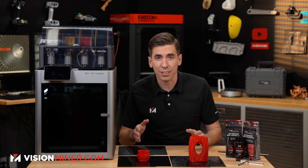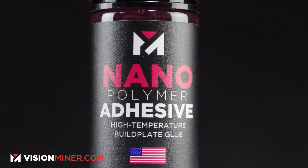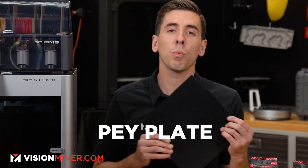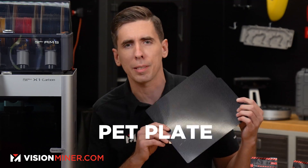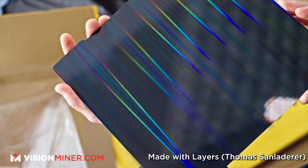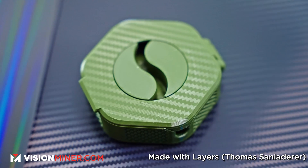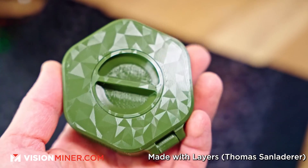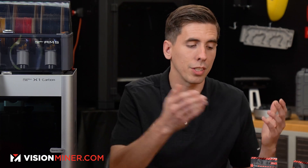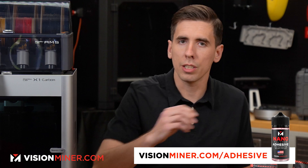Everyone's been asking us: does our nanopolymer adhesive build plate glue work with the new popular PEO and PET plates with these crazy holographic carbon fiber textures on the bottom? They're really cool because they put a custom pattern on the bottom of any of your prints. We've had a lot of people reach out asking if our nanopolymer adhesive works — and the answer is yes, but let's get into a couple details you'll probably want to know.